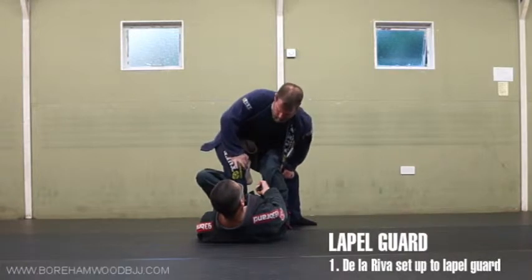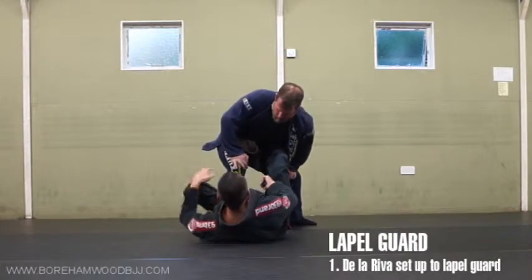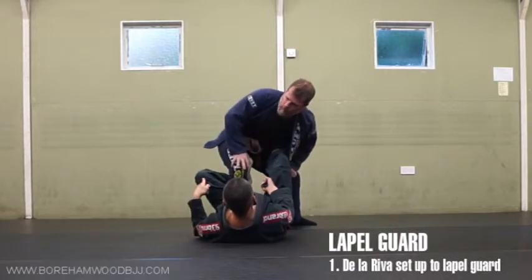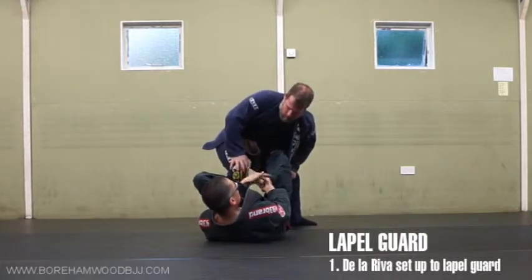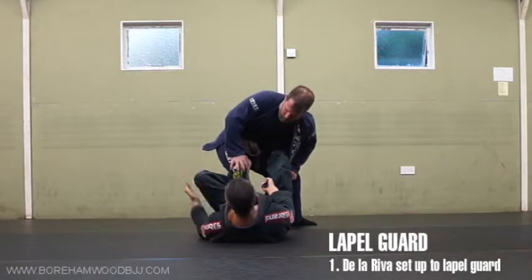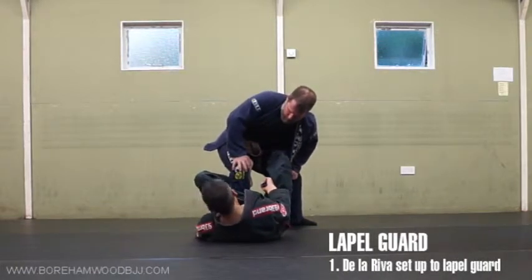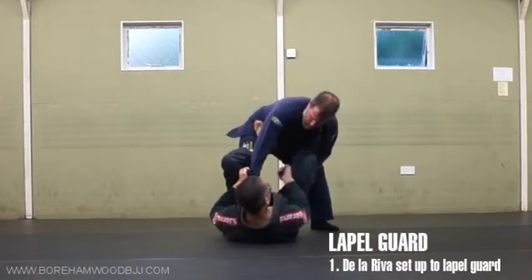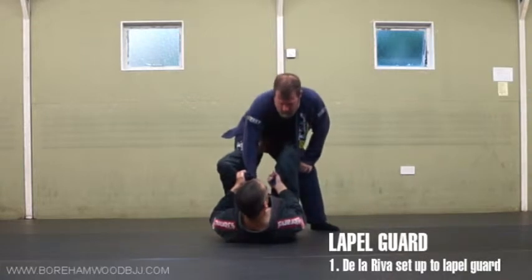I just want you to get to this position, then we'll talk about how to feed through and what we're doing with the grip here. You don't have to stay in De La Hiva — as long as I've got this, which is technically an Ashi Garami, I can do anything else now. A good idea is to swap between De La Hiva and Spider-type positions.